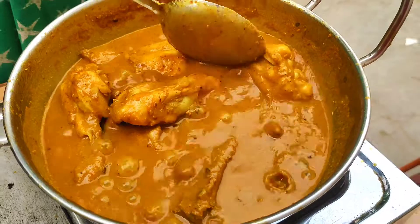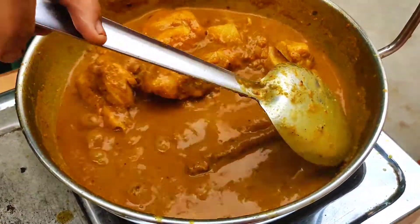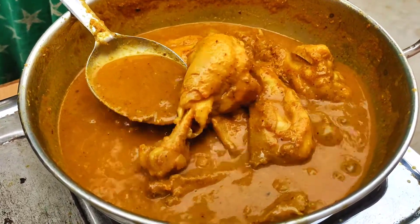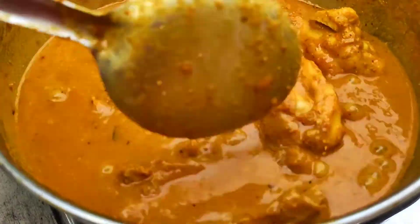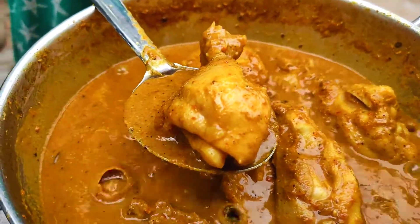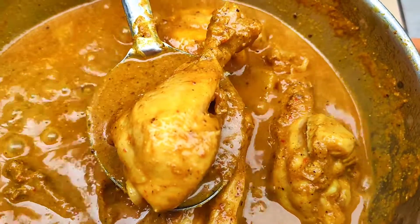This chicken is super ready! If you like this video, please comment, share, and subscribe.